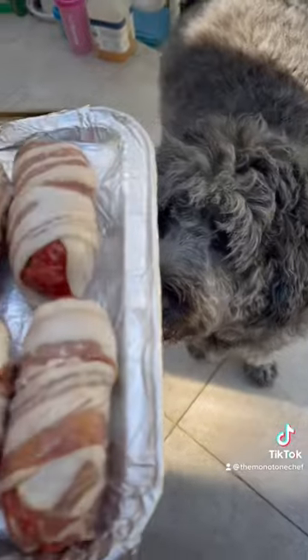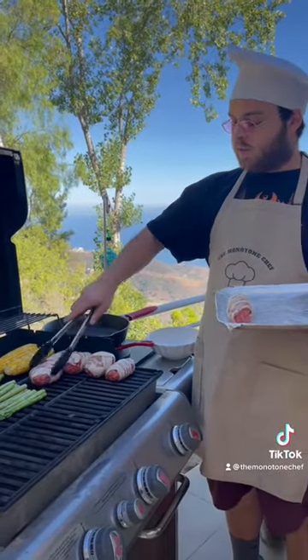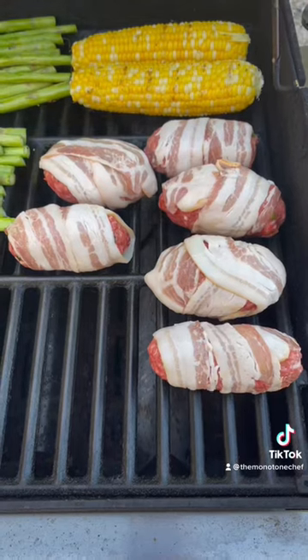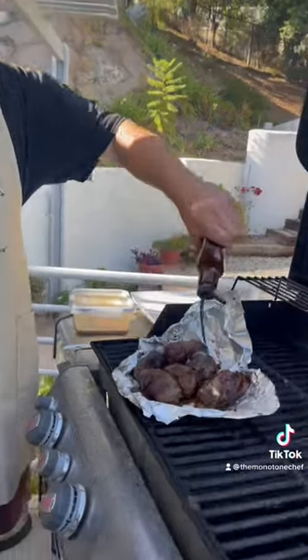Protect that egg with some bacon because we want it to thrive. She laid an egg. They thrive in a slow and low environment. When they're ready to hatch, put them in a blanket and give them some barbecue sauce.